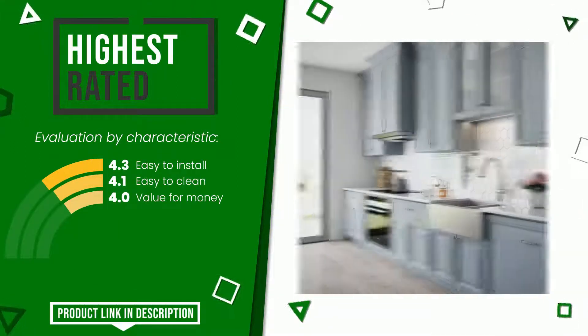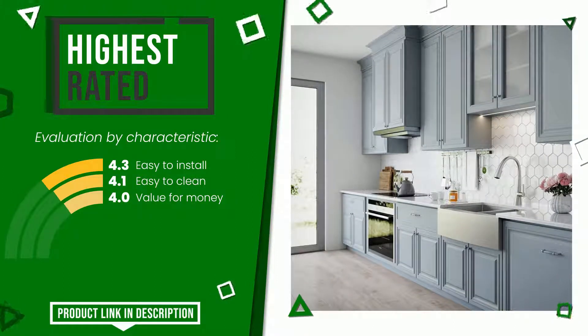The price of this item, along with more information, can be found through the link at the bottom of the video description.